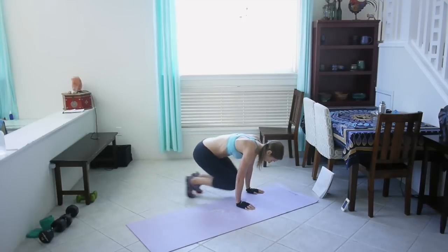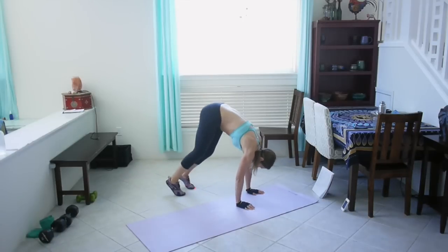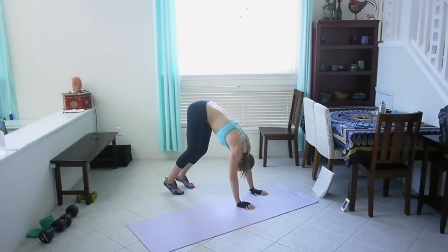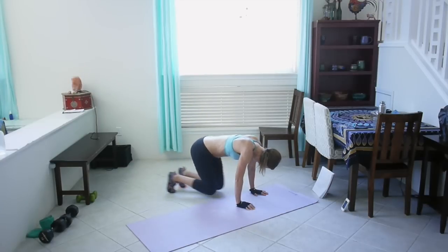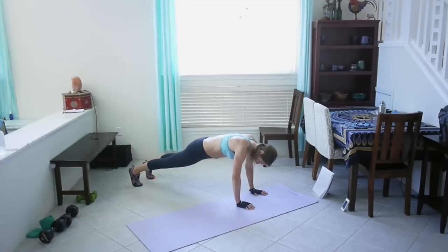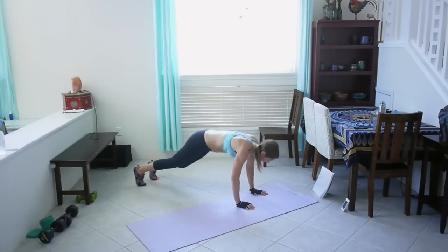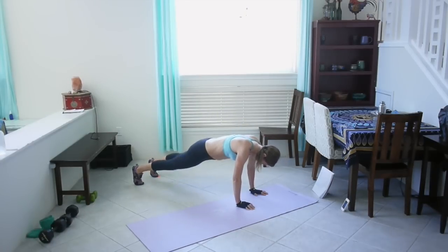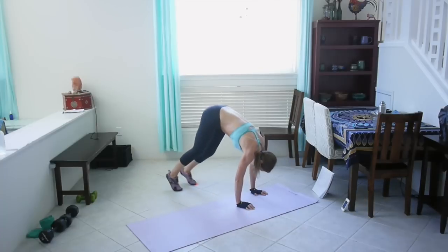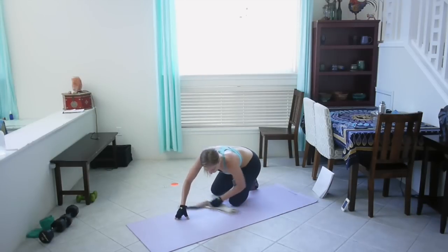So you're going to bring your knees in and then come into a pike. These are not easy! Good job! Alright, Russian twist is next — grab your weight.